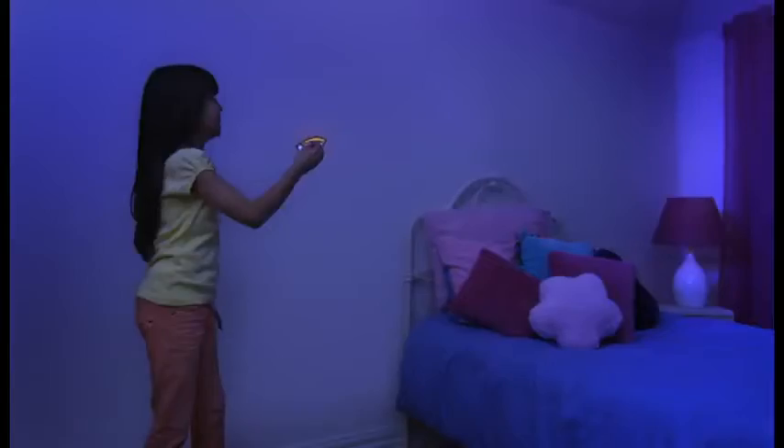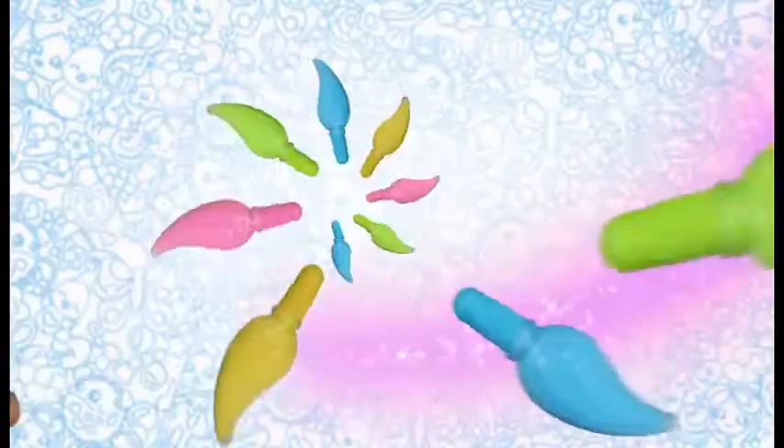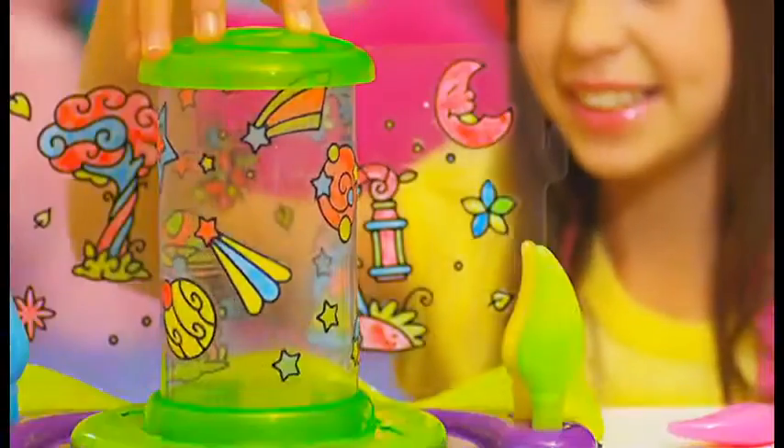I want to paint some jellies. Light up your world with new glow jellies. Just paint, peel, and place. Hit the lights and watch it glow to light.